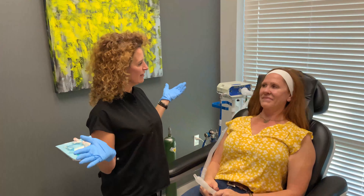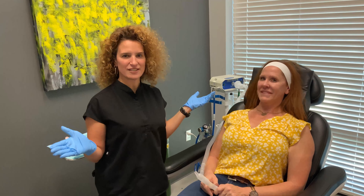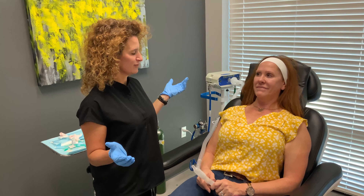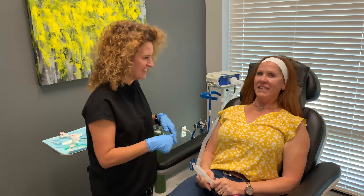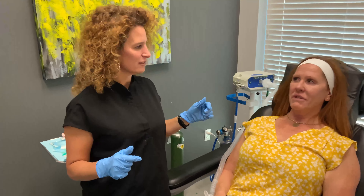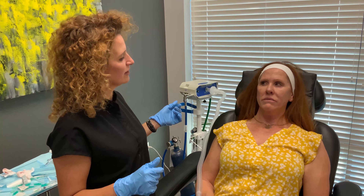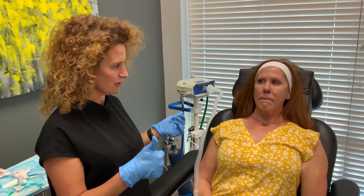So now we are completely done with our PDO facelift. How does it feel? Great — I don't feel anything right now. Good, just because we have the pronox. The pronox is always helpful.